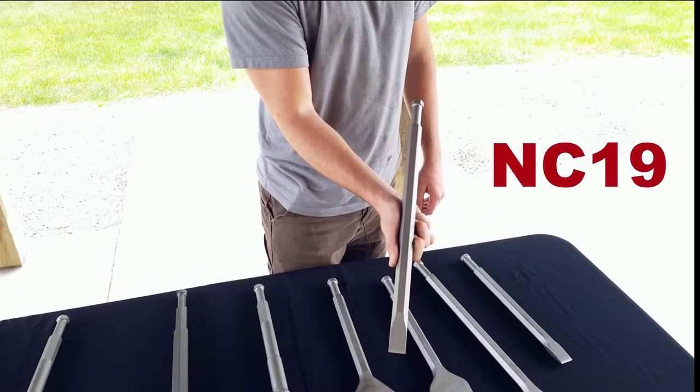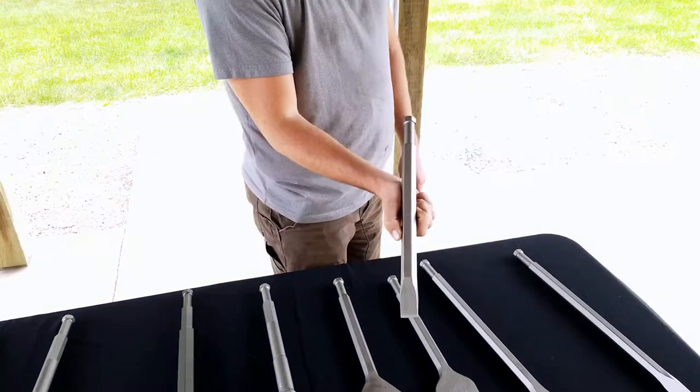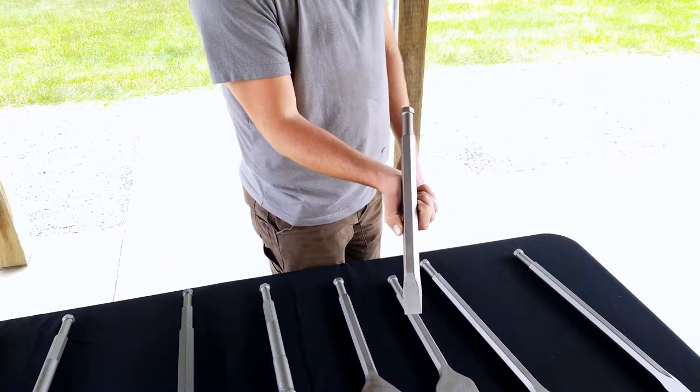This is our NC-19. It has a 1-inch wide chisel and it's 19 inches long. This is our NC-14. It has a 1-inch wide chisel and it's 14 inches long.